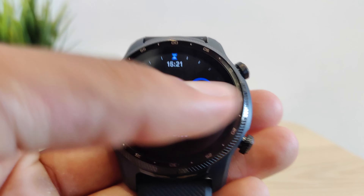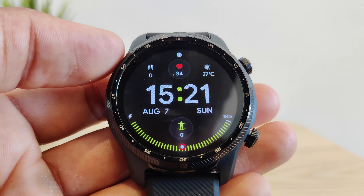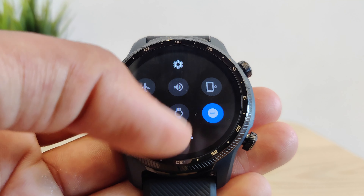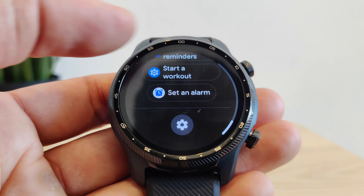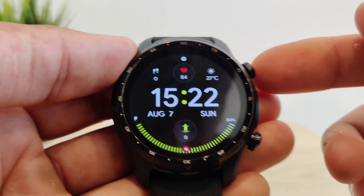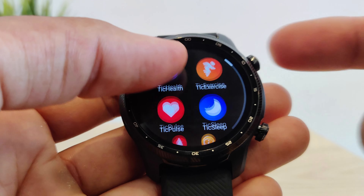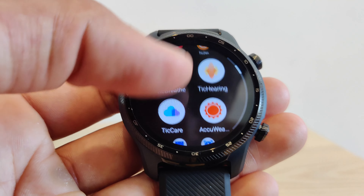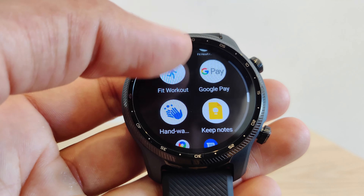The GPS and barometer allow you to track the route of your workout very accurately. If you're running or cycling, you'll know exactly where you've been, how far you've gone, and where you're going. It also tracks every single heartbeat accurately with a system called IHB — Irregular Heartbeat Detection — and lets you know the state of your heart, although I'm not sure if it'll be able to detect a broken heart.